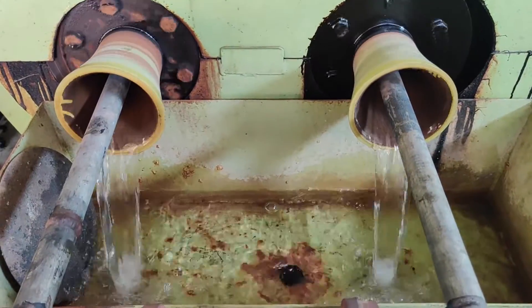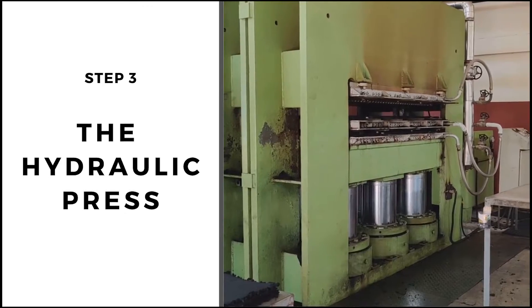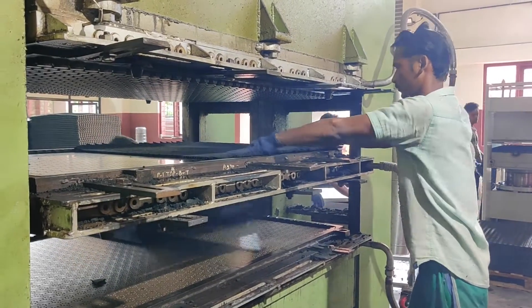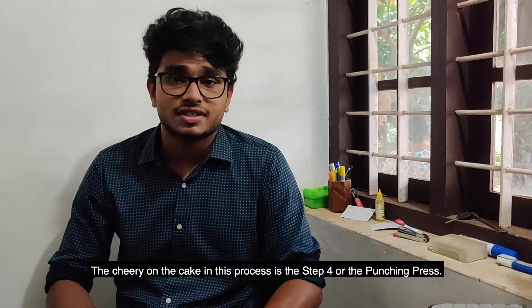The sheeting process happens at high temperatures, which require constant water injection to keep the machines cooled. We are midway through the process of making a rubber mat. The next stage involves the hydraulic press, where the worker loads the rubber sheets onto it. The key part of this process is the punching press.